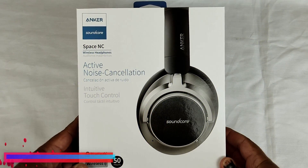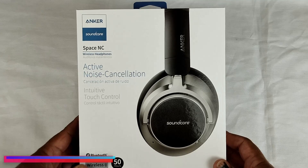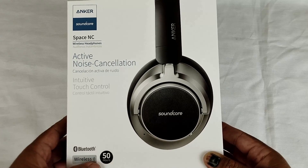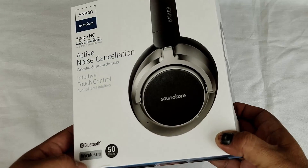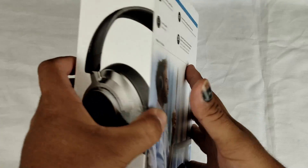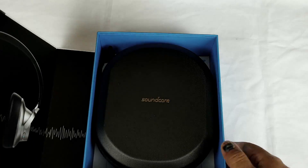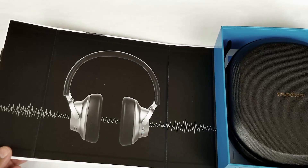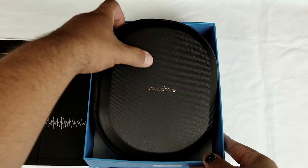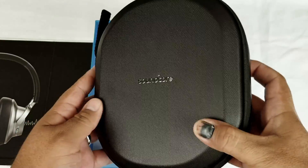All right guys, so here we have them — the Anker Soundcore Space NC wireless headphones with active noise cancellation and intuitive touch controls. Bluetooth, wireless, 50 hours. Pretty cool looking too — like in the box it has a good premium feel. Let's go ahead and crack them open. Got the old magnetic box here. Nice — I like the way they package this. Oh nice, hard shell case, yes!